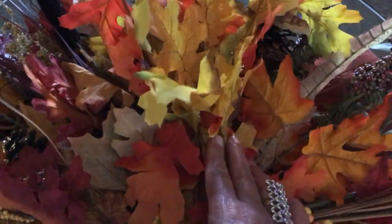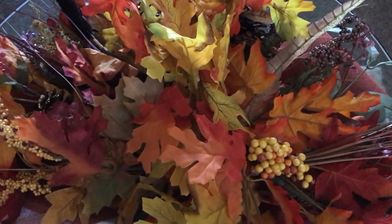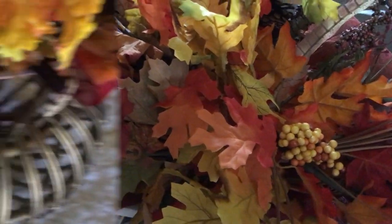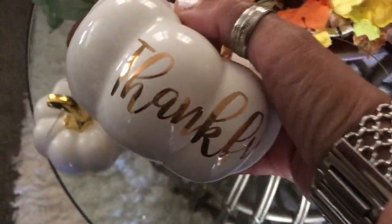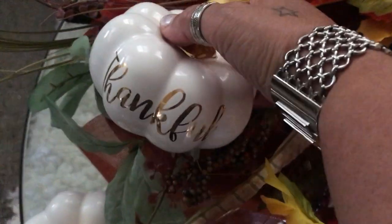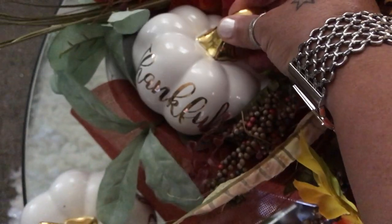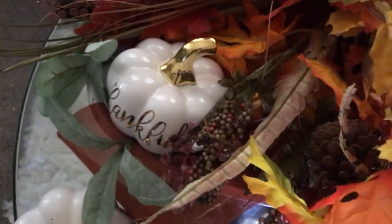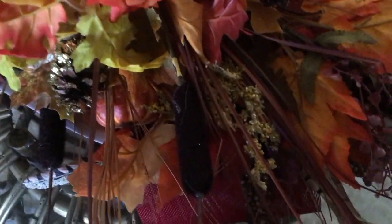Next I have this little garland that I'm using as well, and I'm just going to lay that right in the center there just to give it a fuller look. Next I'm going to use one of the pumpkins and put it over here. I may not use all of the pumpkins that I showed you because it might not need it — this is trial and error, just have to try it and see how it looks.